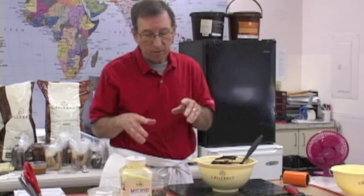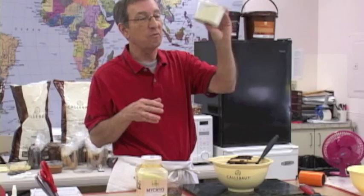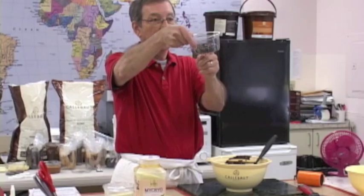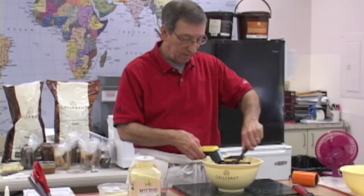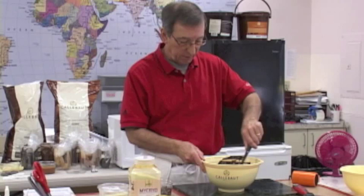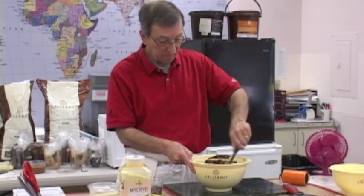Here's the secret: in order to temper chocolate we're looking for just one percent of the beta 5 crystal to bring it into temper. Chocolate is a complex fat with many different crystal types, but the beta 5 is the one that brings the temper in. Mycryo is beta 5. So that one percent is locked in here — I need to add enough of this to get the proper one percent ratio. I put maybe four ounces in here for two pounds of chocolate to drop the temperature.